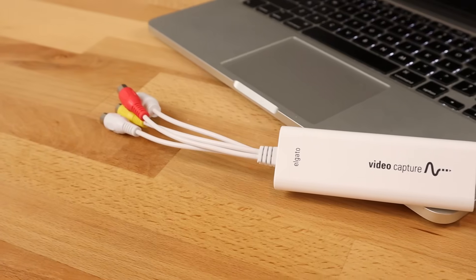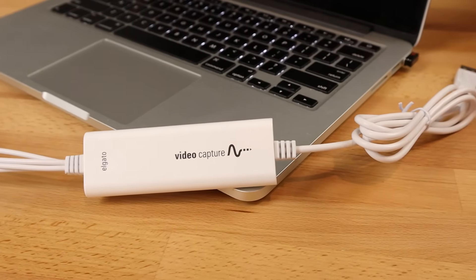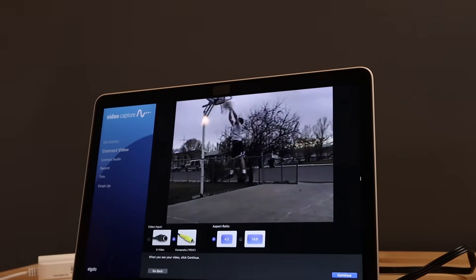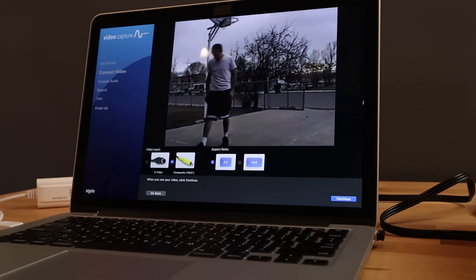So I finally bought the Elgato device and man oh man is it worth every penny. Do not buy anything other than this device right here — I will link to it below, and no, this is not sponsored by Elgato. This video capture device works with both Windows and Mac, and the software is always being updated to work with the latest OS on your computer.